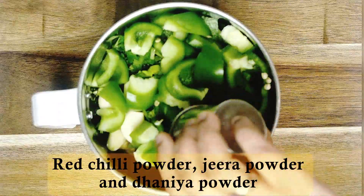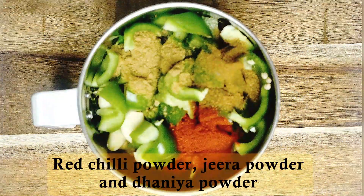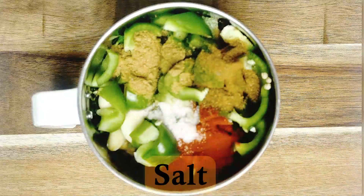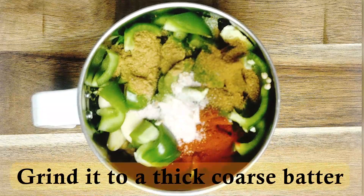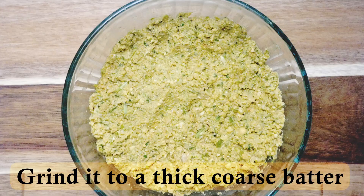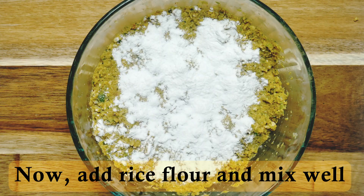Add red chilli powder. Now we have to grind the coarse batter. Pour 1 tablespoon of salt and mix it well.